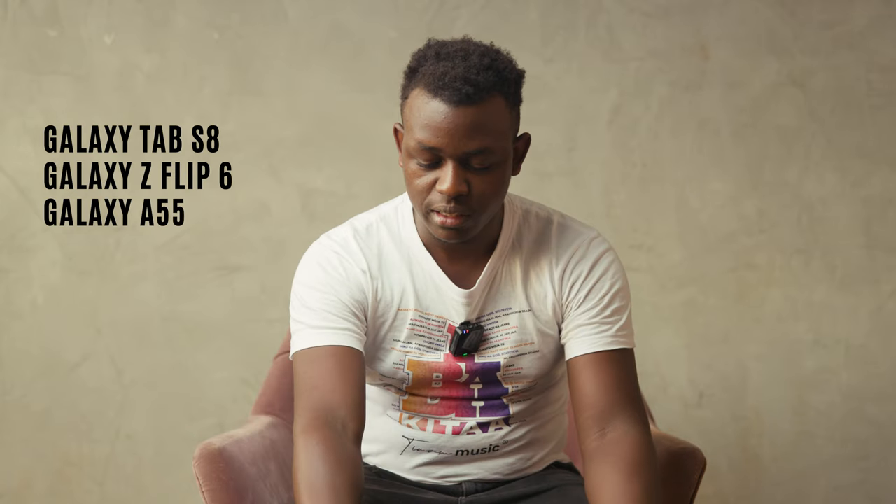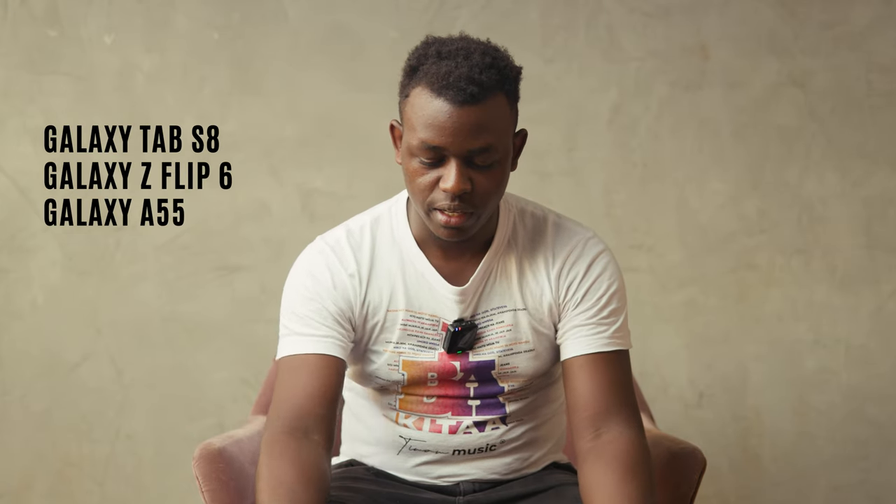Welcome to yet another episode of Tech Ed Africa. Today we have some devices from Samsung: the Galaxy Tab S8, the Galaxy Z Flip 6, and the Galaxy A55 — a tablet, a flip phone, and a mid-range device. Today's focus is on the A55, but if you want to know something about the other devices, let us know in the comment section.